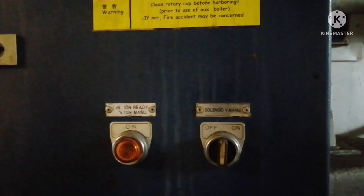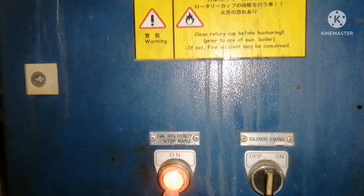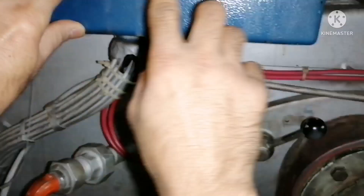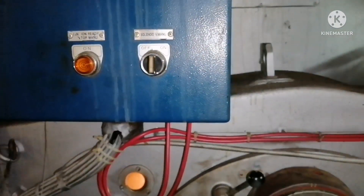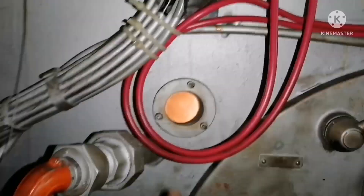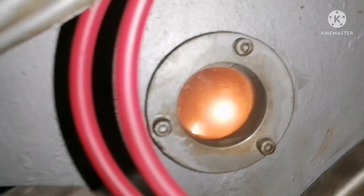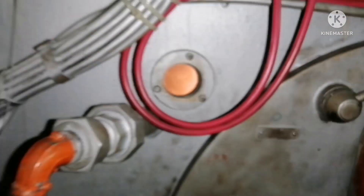The ignition ready light should come on — and now it has come. So what you need to do is press the button and switch on the solenoid valve. Now you can see the boiler is firing — you can see the color of the flame. It is firing now.